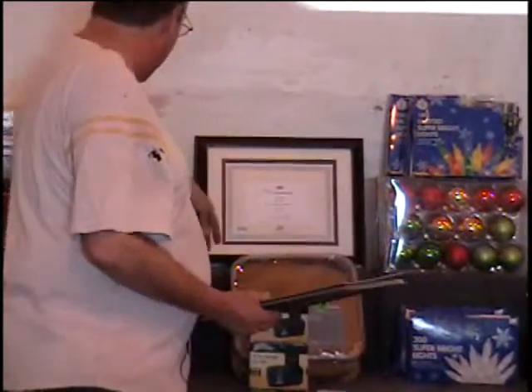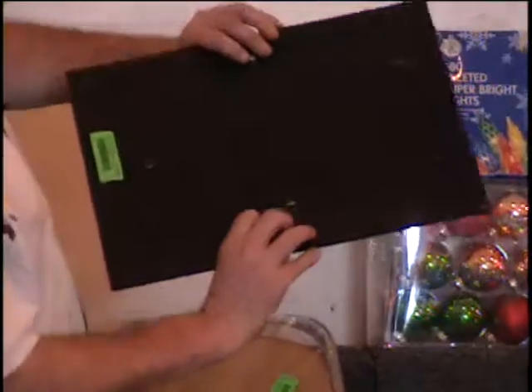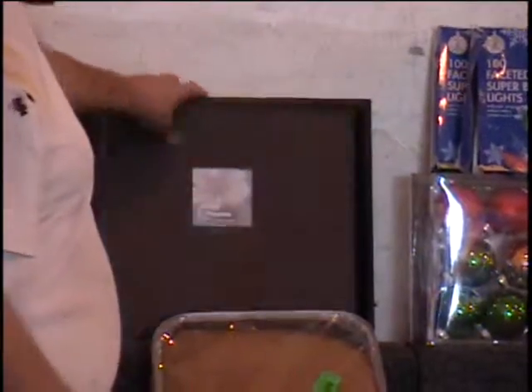And with that, I've got a document frame — an 11 by 14 document frame. Looks like I need to put a little — you know what that needs? Some brown shoe polish. That's it. It's just a scratch in the wood, that's all that's wrong with this. You get a document frame and a photo album for one money.